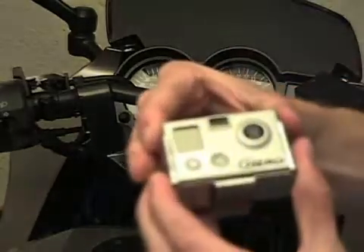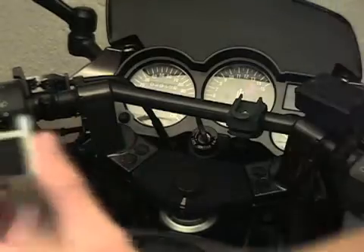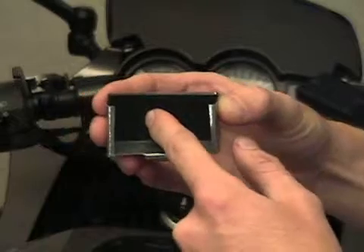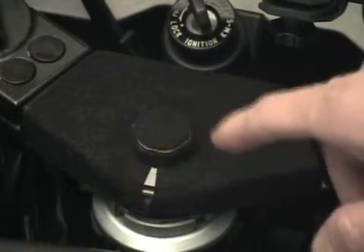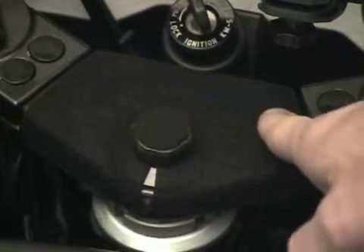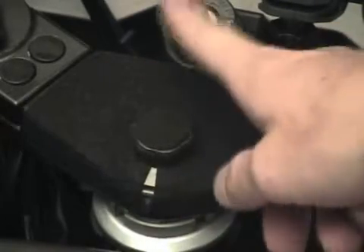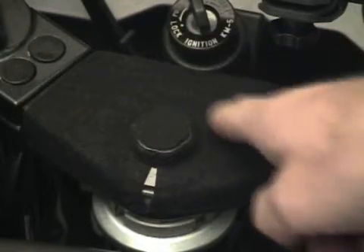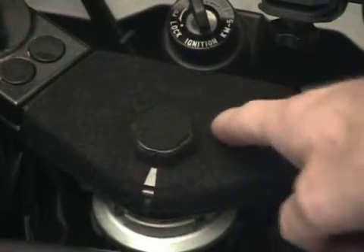I also like to use felt padding on the inside of the case - it has adhesive on one side and felt on the other. A quick tip: I also like to use the felt with the adhesive on the back down here on the frame triangle to protect it from my keys rattling when I have my big key chain on there, to keep the paint nice and keep it from getting scratched.